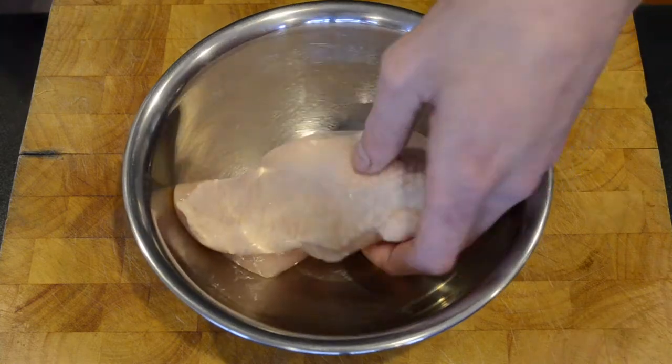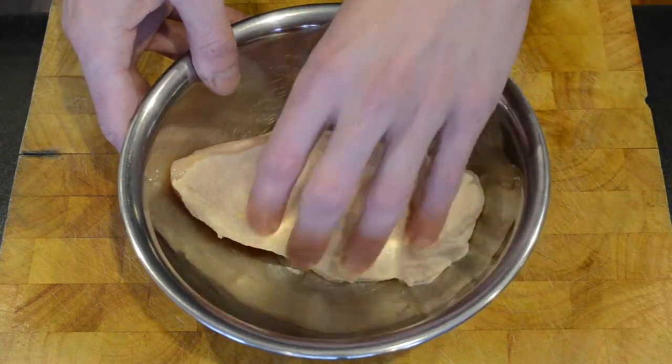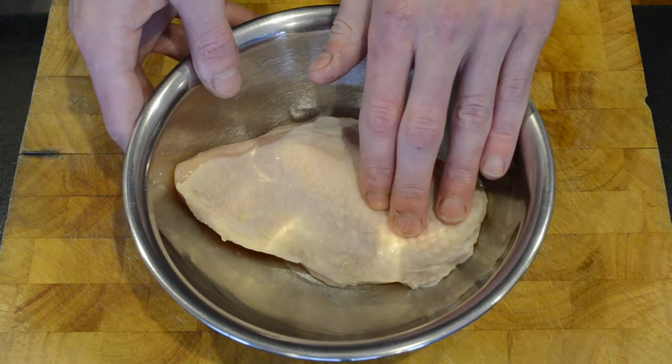For this recipe I'm going to start off with my chicken breast. This one has the skin on, as I prefer it with the skin on, and it creates a nice crunch over the top when you're sealing it off in a pan.